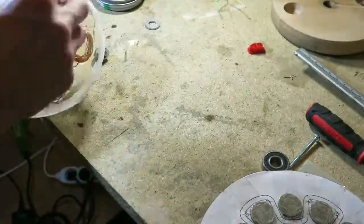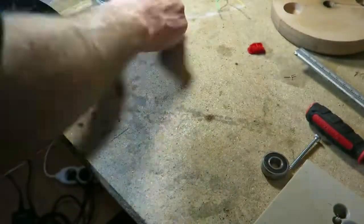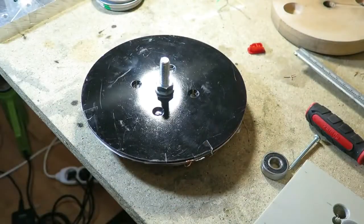Now we can mount the rotor to the bearing. The previous version of the motor was constructed quite differently, so vibrations there were absolutely minimal.